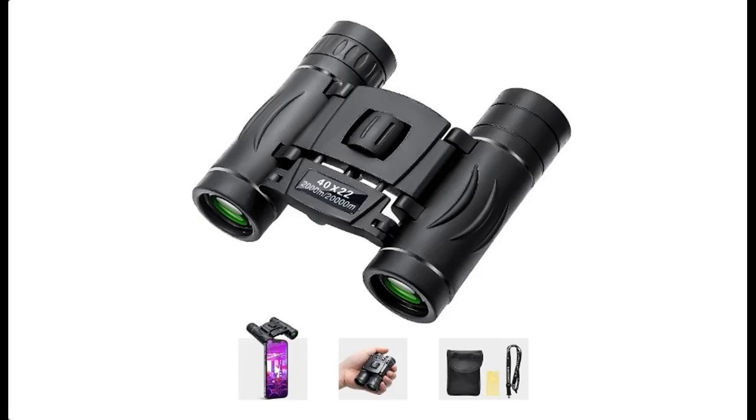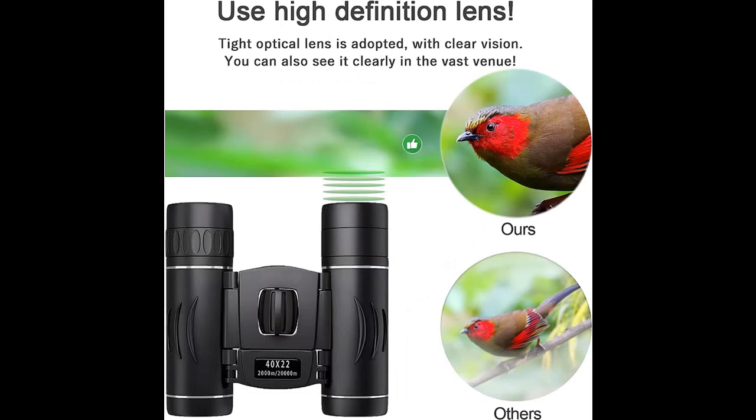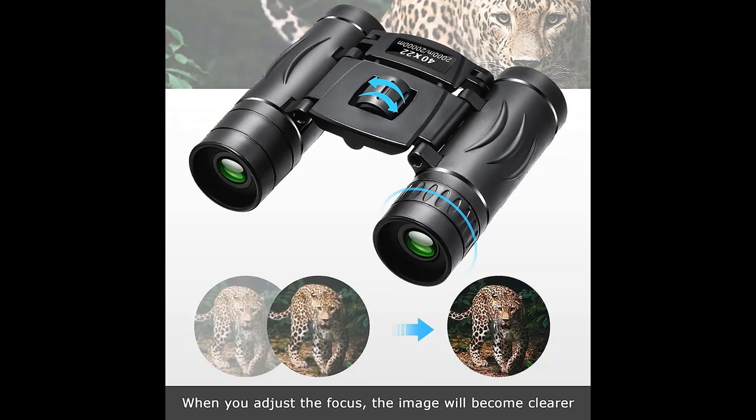Short overview with pictures or video. This is a video introduction of BlackKey's 40x22 mini compact pocket binoculars — lightweight, foldable binoculars with easy focus, small binoculars for adults.